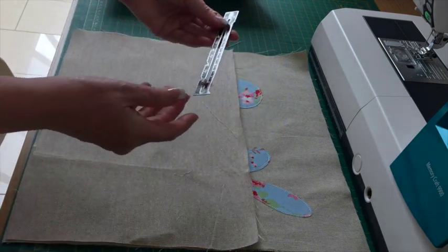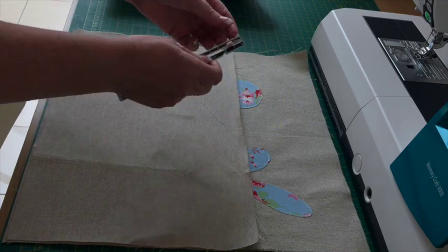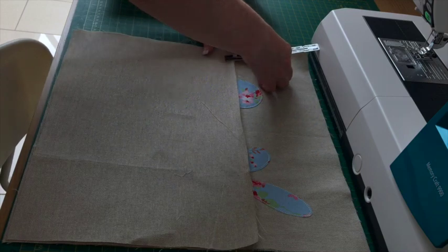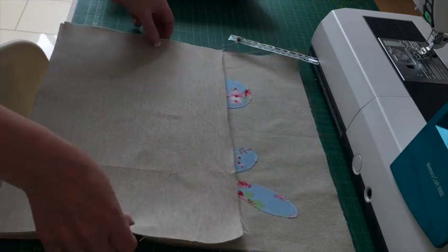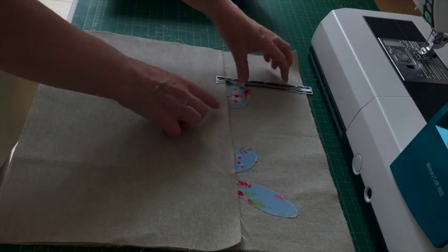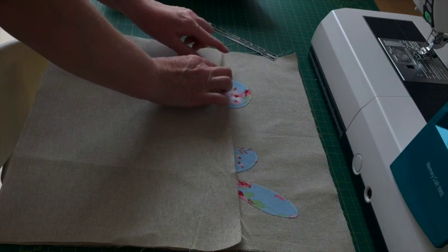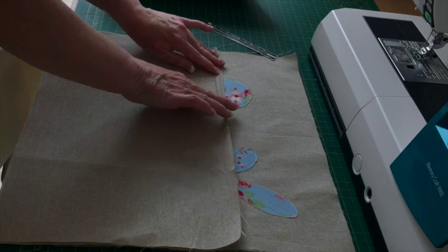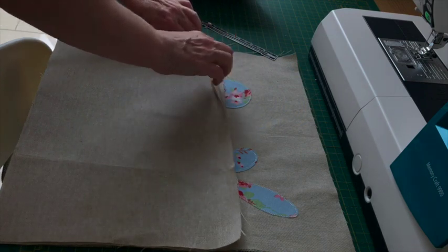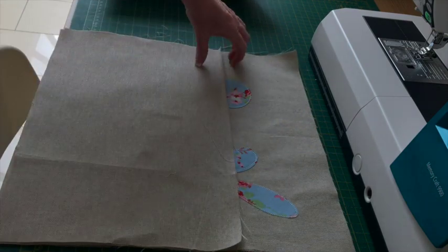If you have one of these sewing and knitting gauges, set it to half an inch and butt it up to the edge, make a mark, and do that in several places all the way along. You then fold this raw edge to that mark which gives you a quarter inch, and then fold it over again and sew it, which gives you a half inch seam allowance.